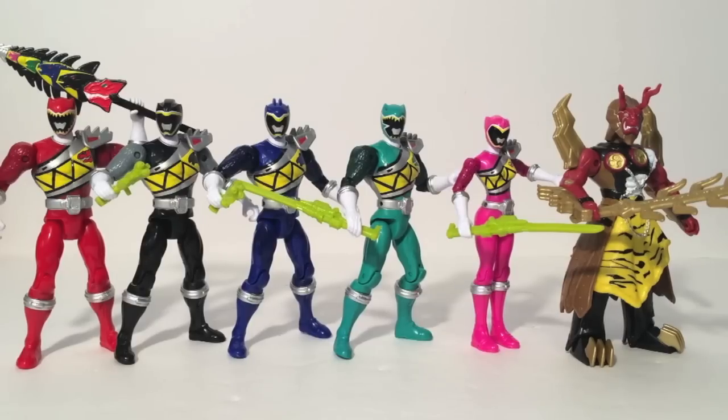I really look forward to where this line's going to go. I'm super excited for Dino Charge — expect more Dino Charge reviews. In fact, you can probably expect the Dino Charge Morpher review soon since I got one. And you can expect another video featuring all the Super Megaforce Legendary Ranger figures in one giant retrospective review. Also check out Herotaku.com for all your Power Rangers toy news and more. Goodbye.